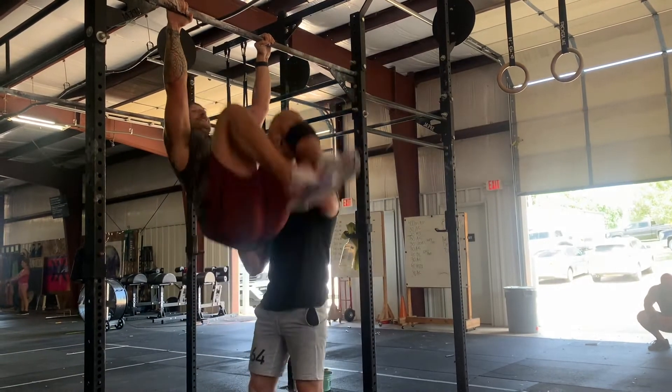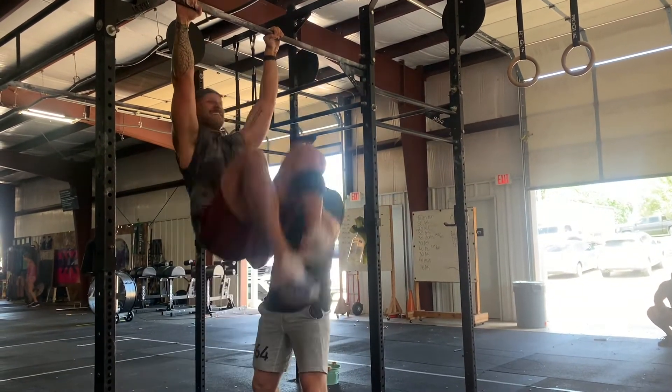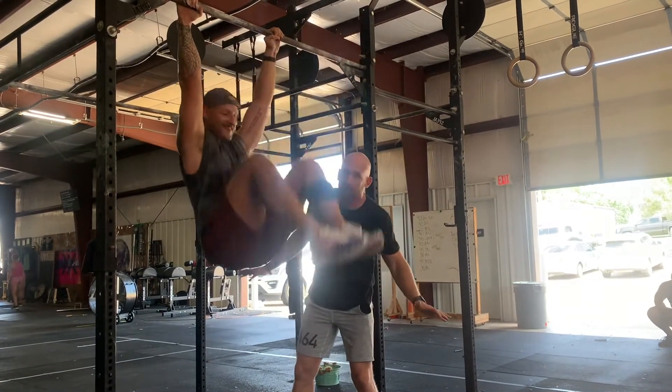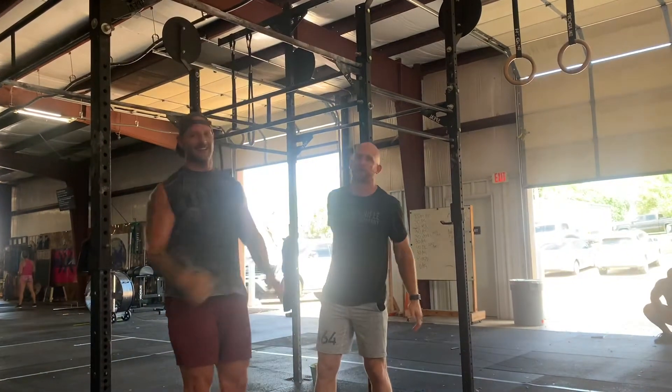He focuses on those abs, those arms. He's going to do five of them. This is the first time Nacho has ever done strict knees to elbows, but he can finally do them with the spotter. Good work, Nach.